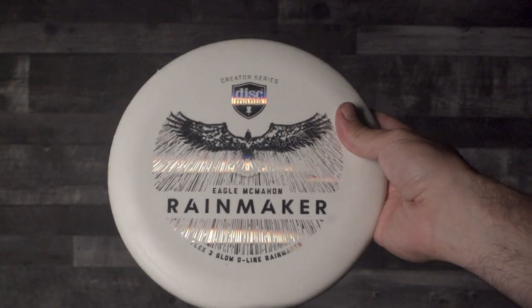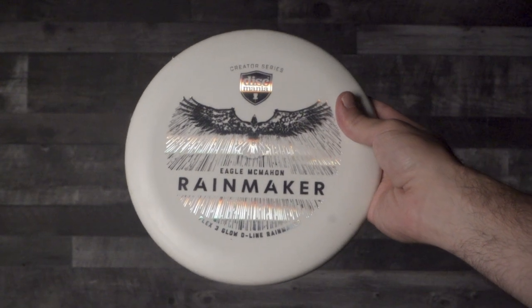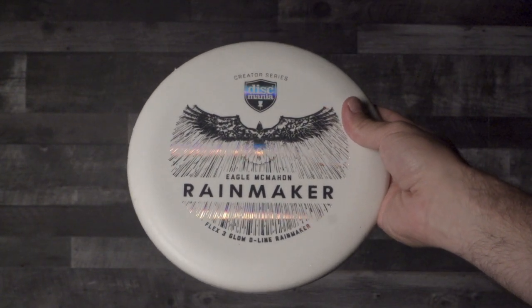Let's be real — how good is this stamp? The silver foil is awesome and it has these awesome sort of rainbow reflections off of that silver foil. I'm about the feel and about the flight of a disc, especially a putter, but it certainly doesn't hurt how good this stamp is.